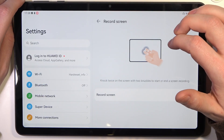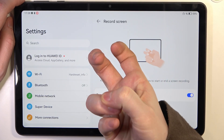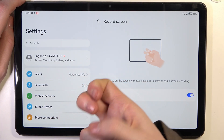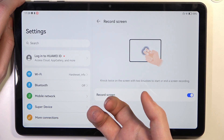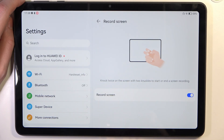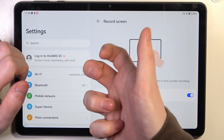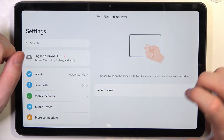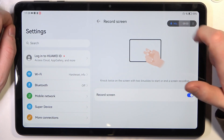Moving on to the next section: Record Screen. There's only one option — you need to use your two knuckles and knock on your tablet twice. You'll then begin screen recording. Agree to the prompt, tap 'Got it,' and screen recording begins. You can stop it right here.